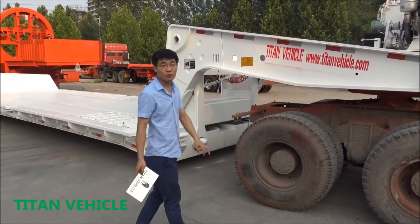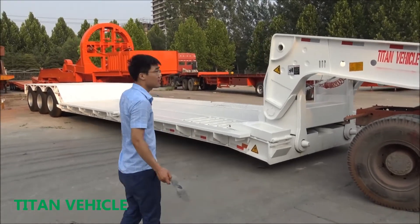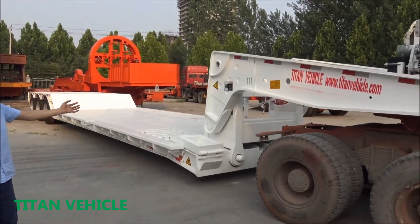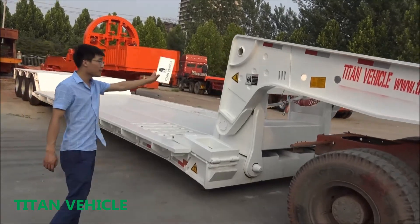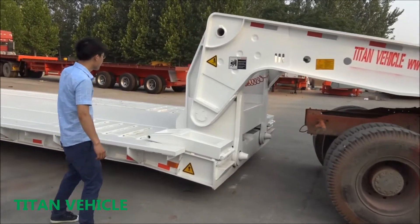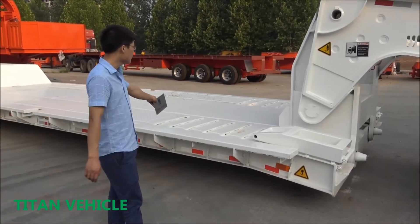Today I'd like to introduce our new bike trailer for you. This is our 80-ton low-capacity low-boy trailer, also called a Detachable Gooseneck low-boy trailer. That means the gooseneck can detach from the deck, so the machine can come from here onto the deck. It's very easy for the machine to climb on the back.